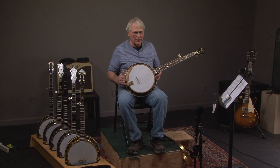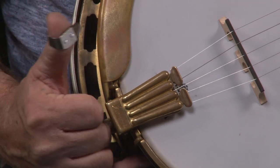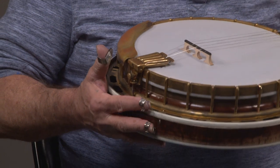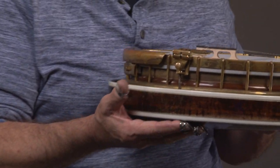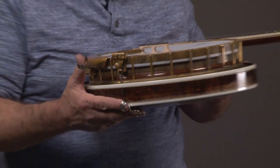It retains a lot of that sound. Looking at it, you do have the clamshell Granada tailpiece, which is the more desirable of the tailpieces. It has 'Granada' on it. It has a two-piece armrest — I'll go to the side of that so you can see — and that is the correct arm piece for this banjo.